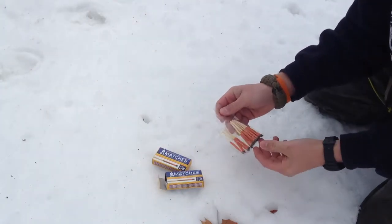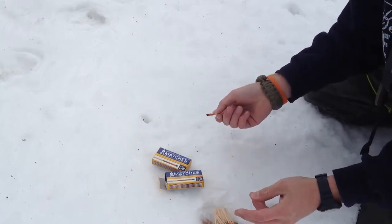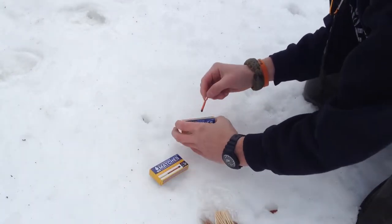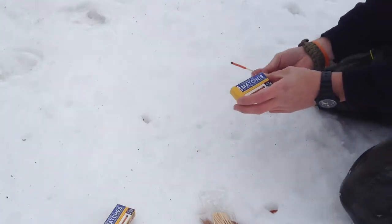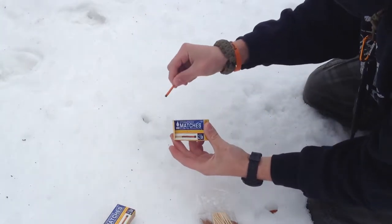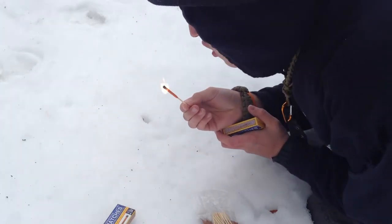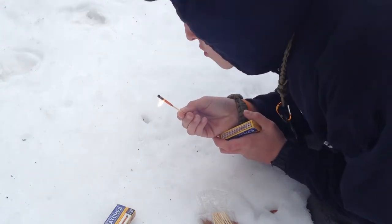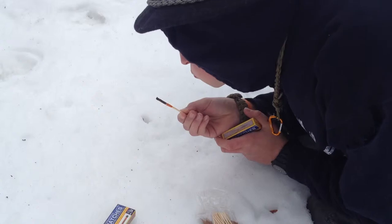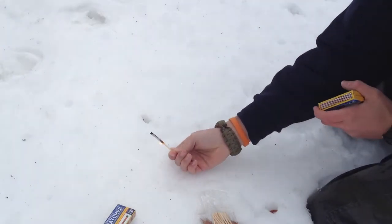I've used probably about 10 or so in the last video, so I don't have as many right now. It says it's windproof, so let's test that out by me trying to blow it out. Wow, that's pretty amazing!